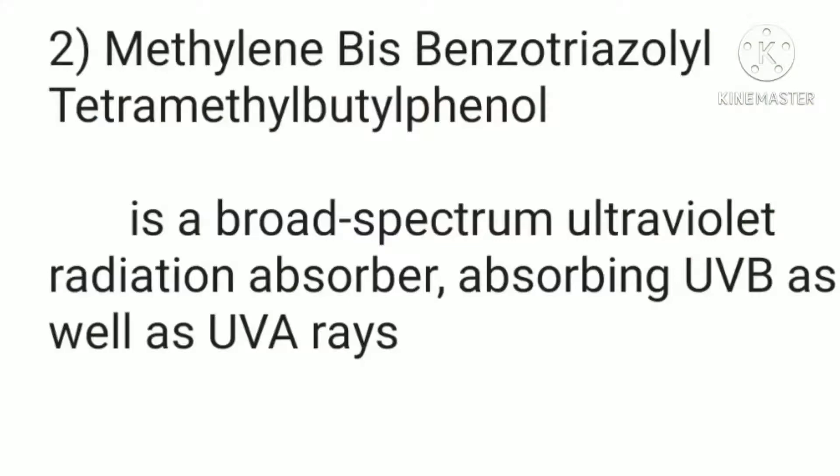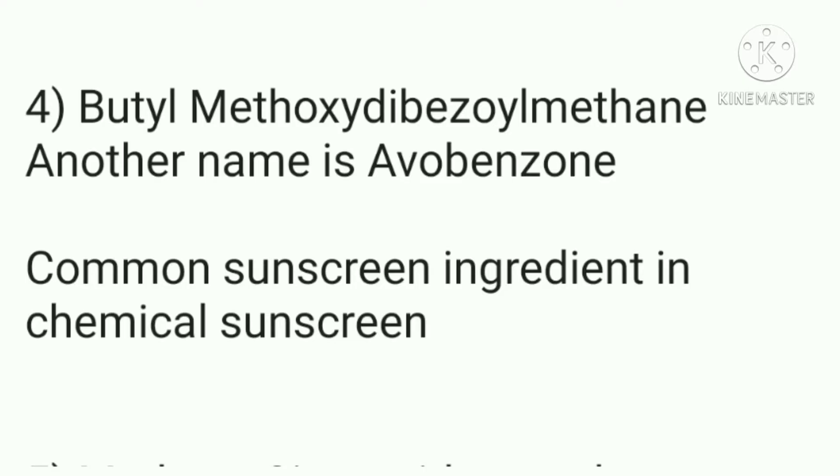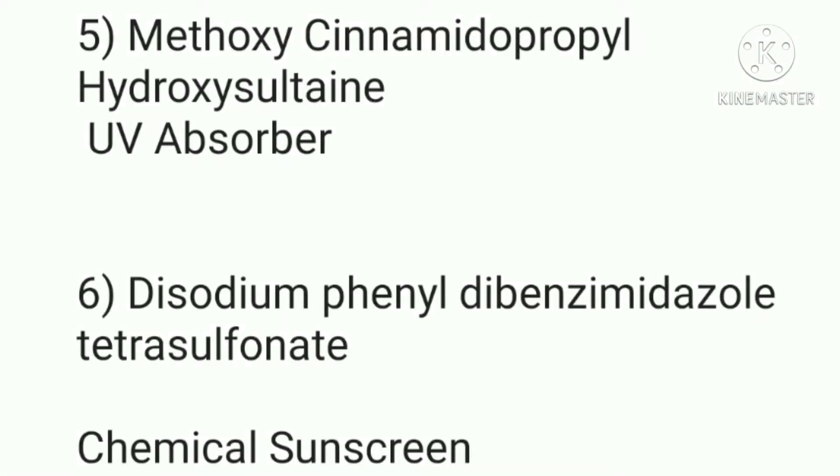They have a lot of long ingredient names so I won't read each one individually. The next ingredient is a broad-spectrum UV radiation absorber, giving protection from both UVA and UVB rays. The third ingredient is another similar UV absorber — commonly known as Avobenzone — which is widely used in chemical sunscreens and is a safe ingredient. The fifth and sixth are also UV absorbers; there are quite a few of these in the first several ingredients, which is a very good thing.